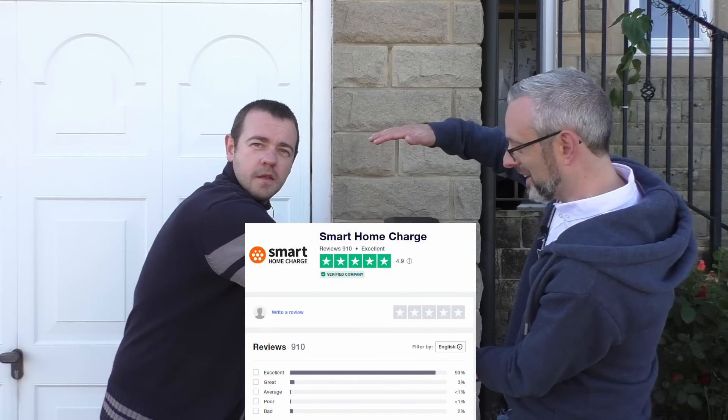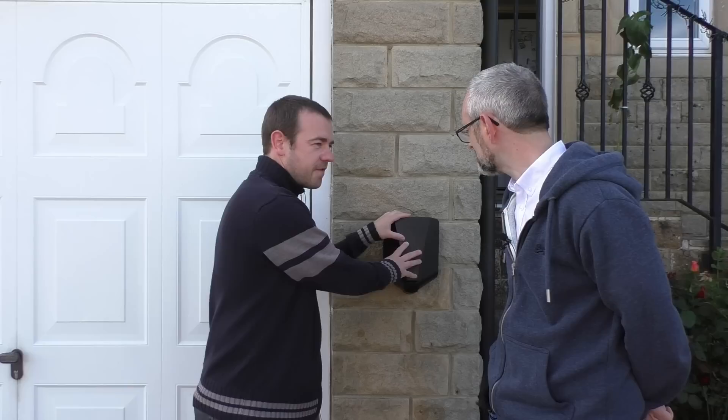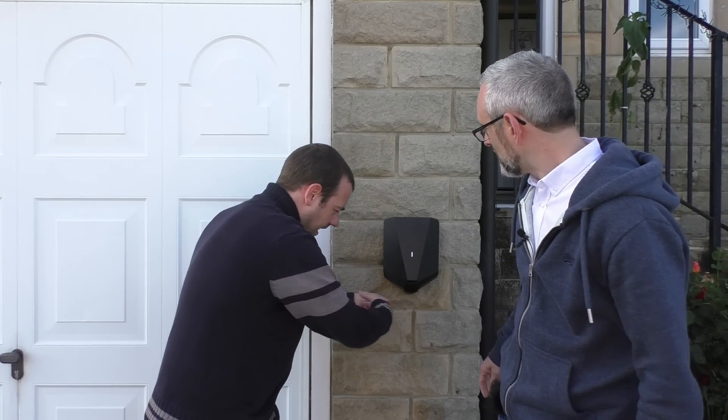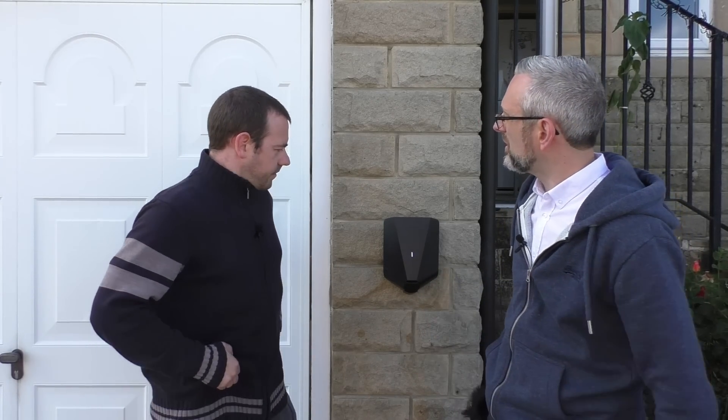I've got tethered and you chose untethered. For me, untethered is better for the house — it looks neater, you haven't got a coiled cable. My neighbours didn't even know I had it done because it's so unobtrusive. However, when you're charging your car on a semi-daily basis, having to get the cable in and out will soon become very tiring, which is why I went for tethered. All I do is pick up a cable and plug it in — that's one operation. If you are charging on a daily basis I would lean towards tethered.